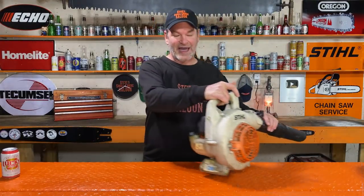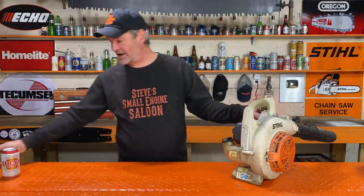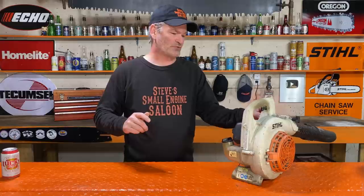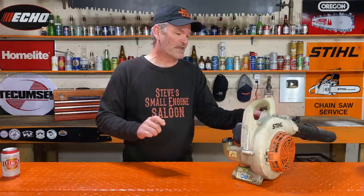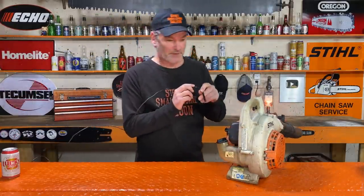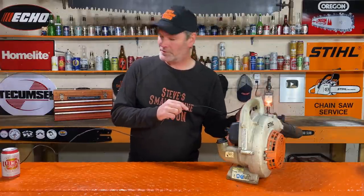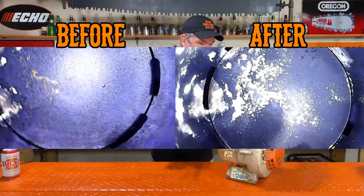That lasted for exactly 35 minutes. I let it cool off while I edited that out, so the spark plug is still kind of warm. Let's have a look in there again with the borescope. That is actually cleaner — you can see a lot more silver on there. Some of that carbon has actually come off, so that worked a little bit. Let me check the spark arrestor screen.